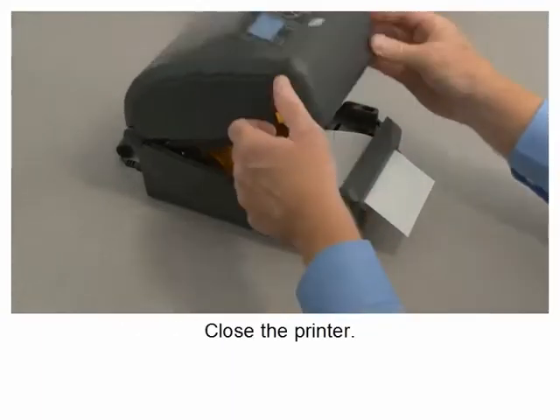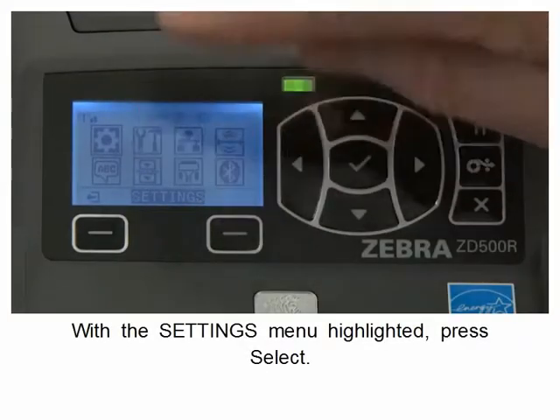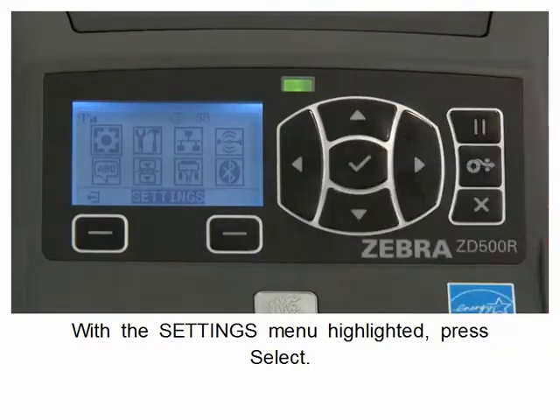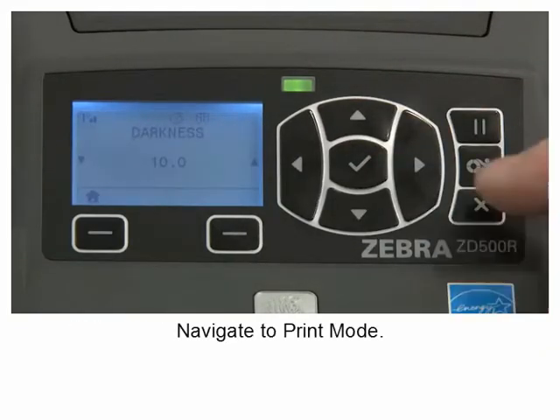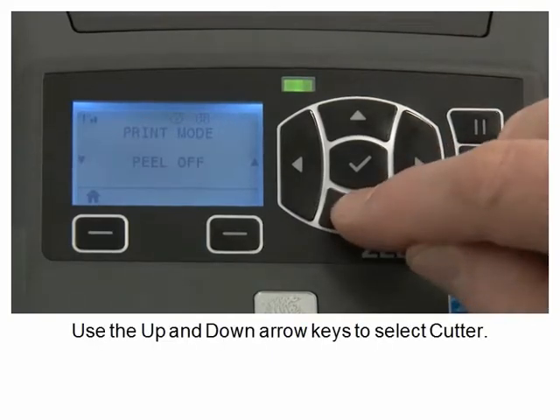Close the printer. With the settings menu highlighted, press select. Navigate to print mode. Use the up and down arrow keys to select the cutter.